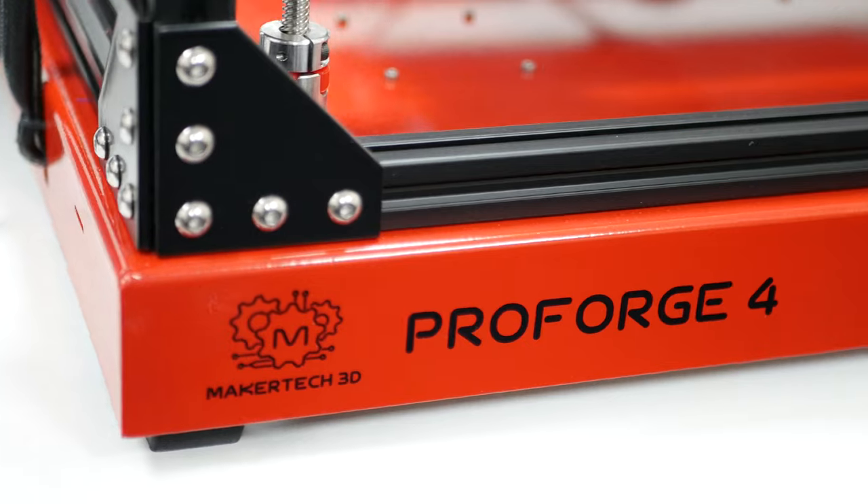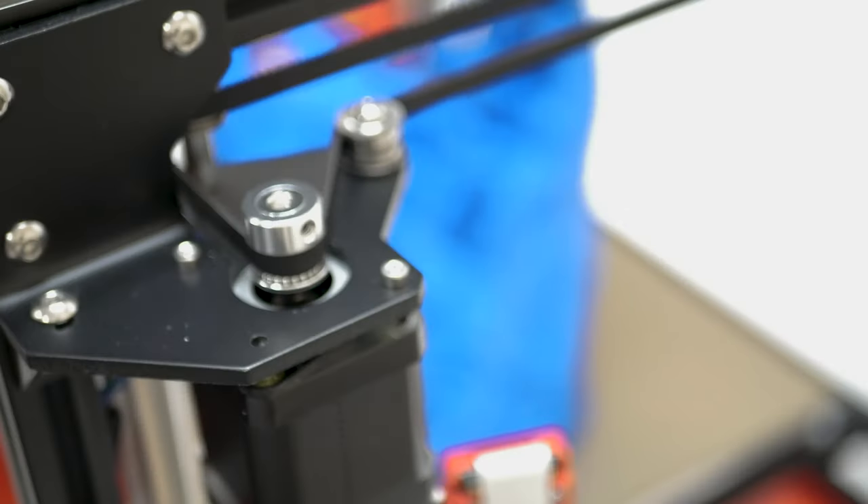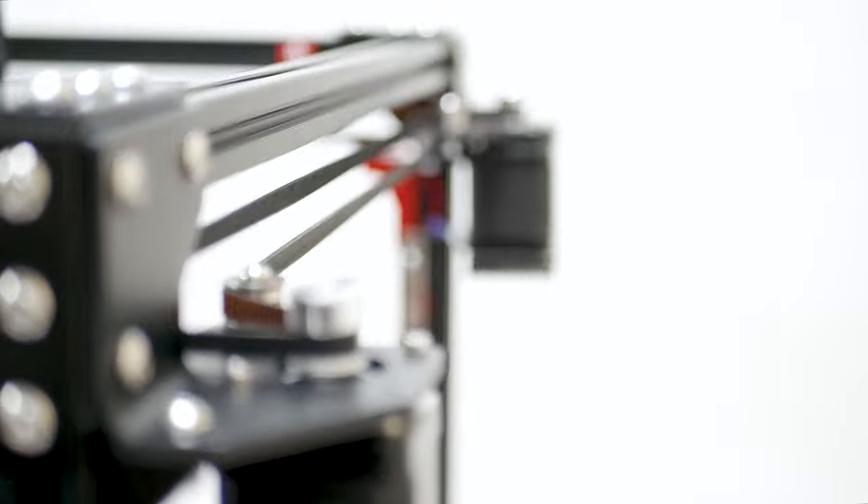This is the all-new ProForge 4 — a high-speed, tool-changing 3D printer.